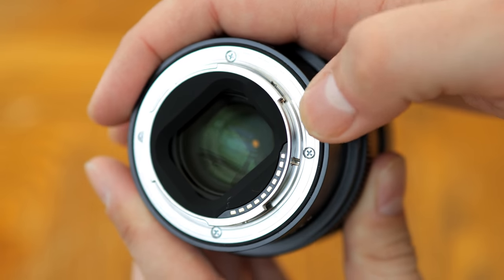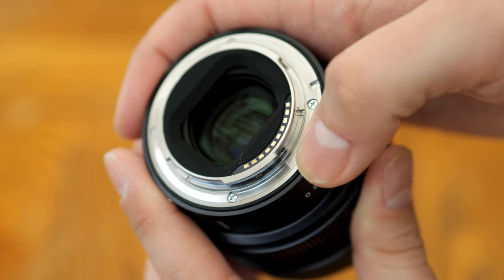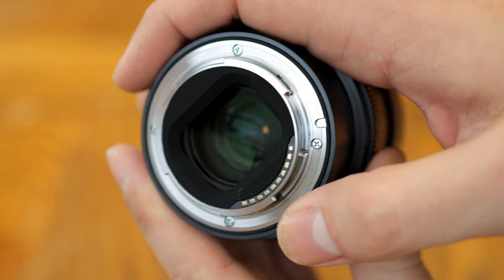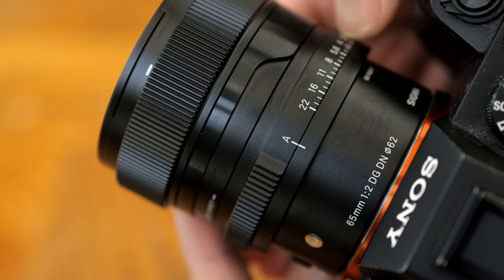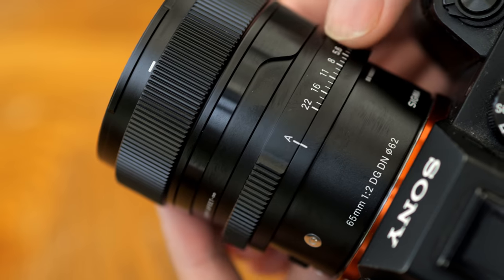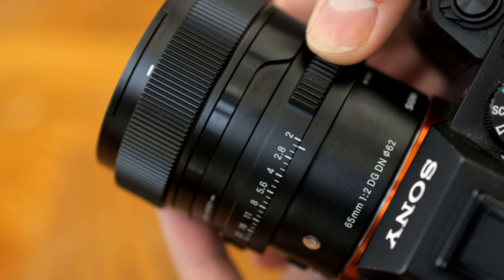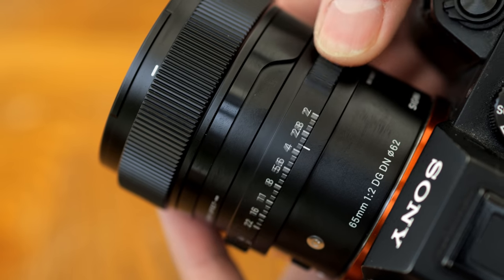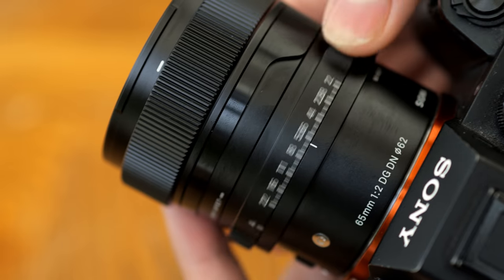There is a thin weather sealing gasket around the rear lens mount, and Sigma claim that the lens is designed to be dust and splash resistant. Next comes the aperture ring. It turns with lovely positive clicks, particularly if you turn it to auto mode, so you're not likely to accidentally change your aperture. There's no option to make that aperture ring turn smoothly — it will only work with clicks.